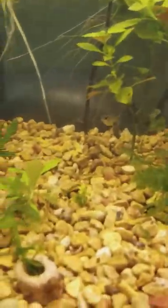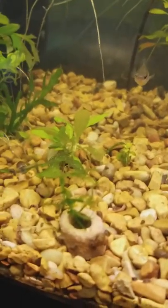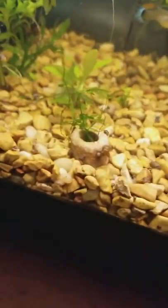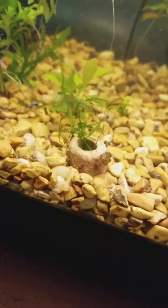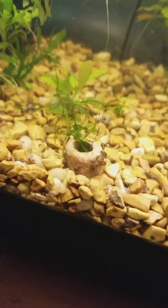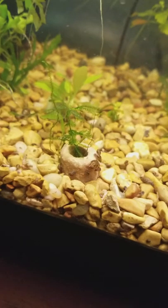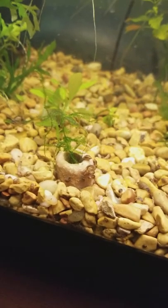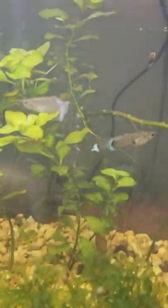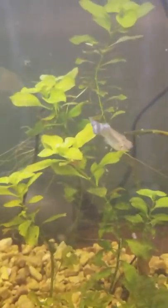I happened to find this mixed in with one of the plants I'd gotten from a friend — looks like some Christmas moss, one piece of Christmas moss. I wrapped it around a ceramic ring so hopefully it'll grow on that and just keep spreading. We'll see how that goes.